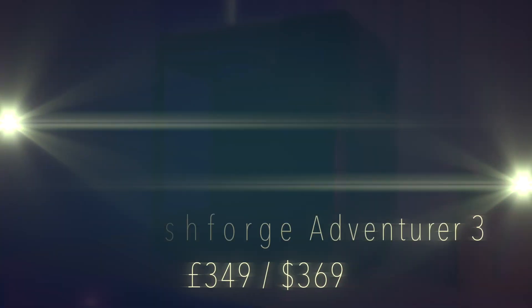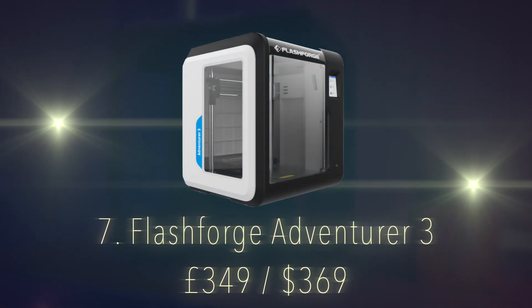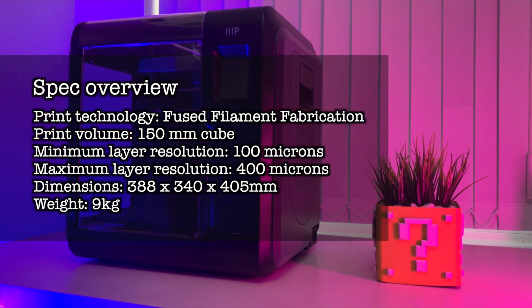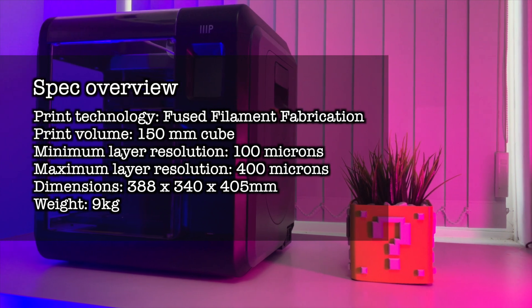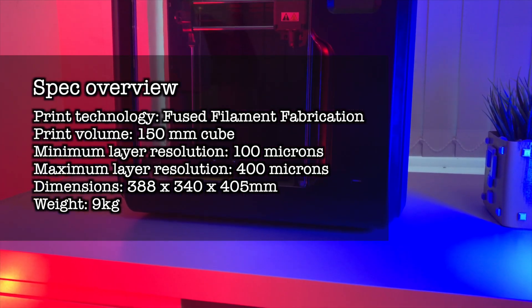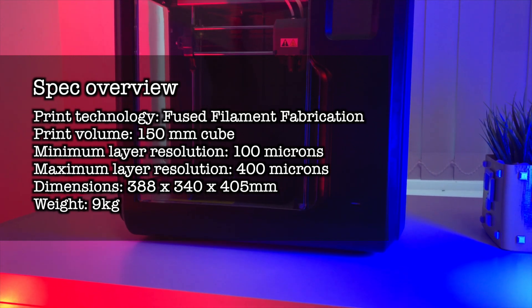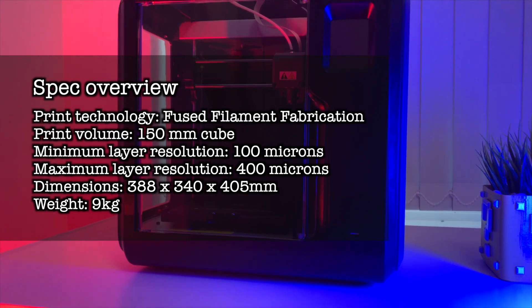Number 7, the FlashForge Adventurer 3, a new generation smart printer with a reasonable price of £349. Print technology is fused filament fabrication. Print volume is 150mm cube. Minimum layer resolution of 100 microns, maximum layer resolution is 400 microns. Dimensions are 388x340x405mm, weighing in at 9kg.